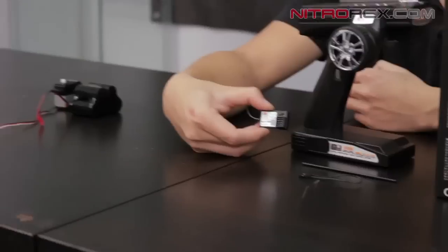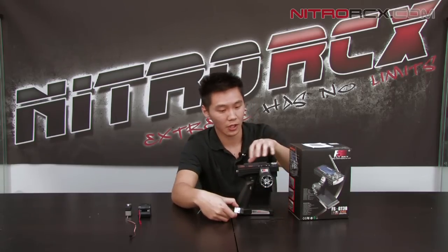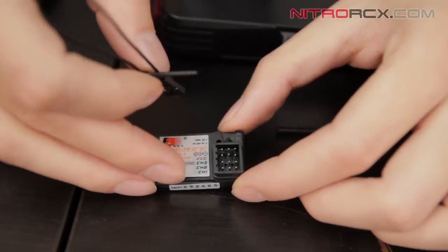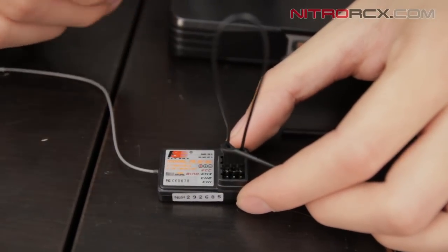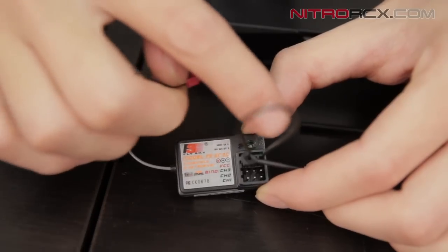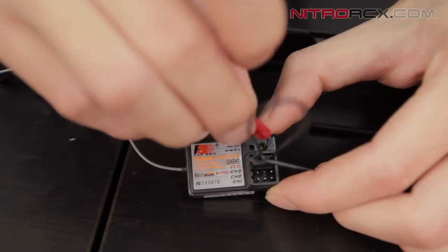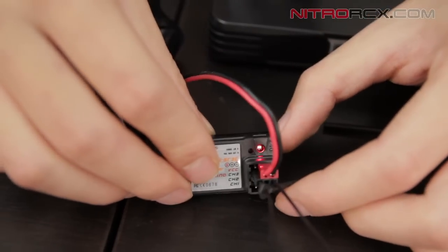Let's go ahead and show you guys how to use this thing — how to bind it and how to change basic features and functions on the transmitter. First thing I'm going to do is grab this bind plug and plug it into channel 3. Then I'm going to grab my battery and plug it into the battery channel. You want to make sure that the black wire is facing towards the outside of the receiver box — the negative is always going towards the outside of the box. Once plugged in, the receiver light is going to start flashing rapidly, which means it's ready to pair with the transmitter.